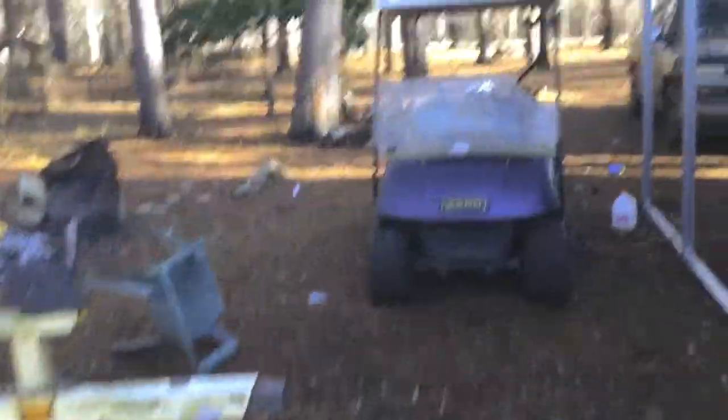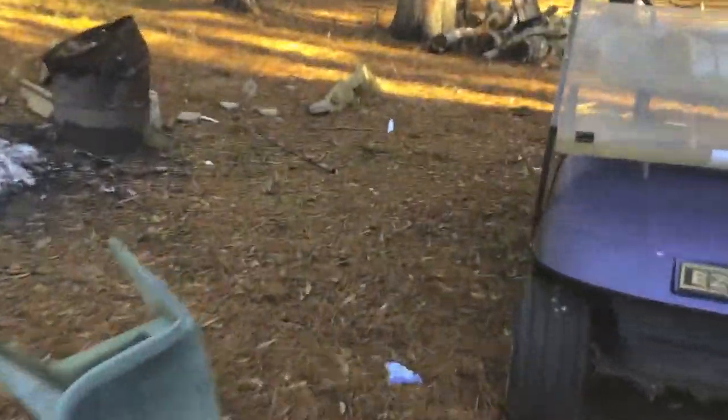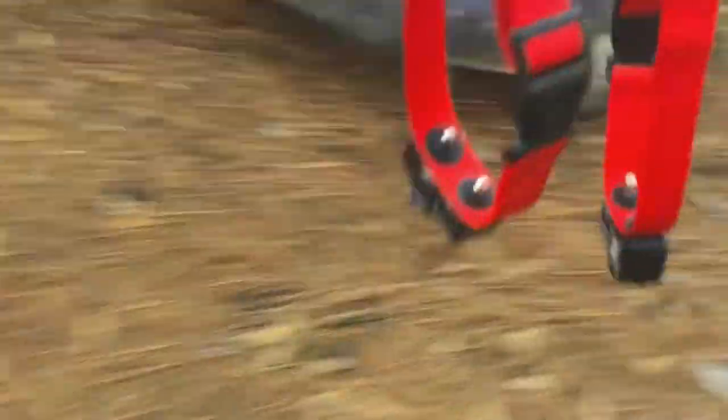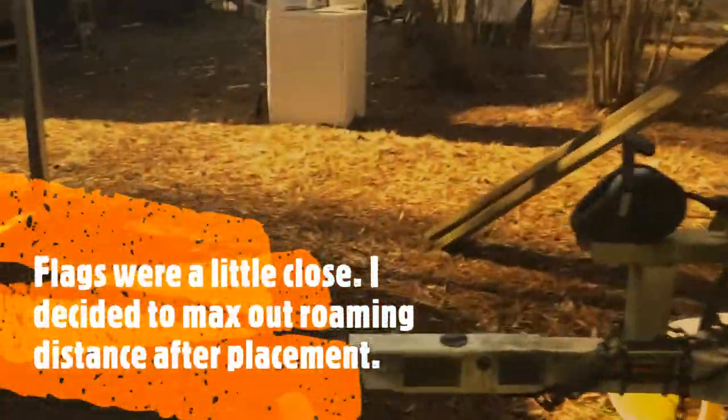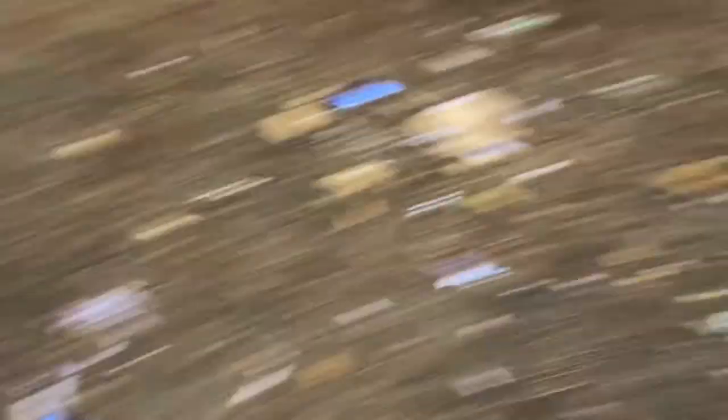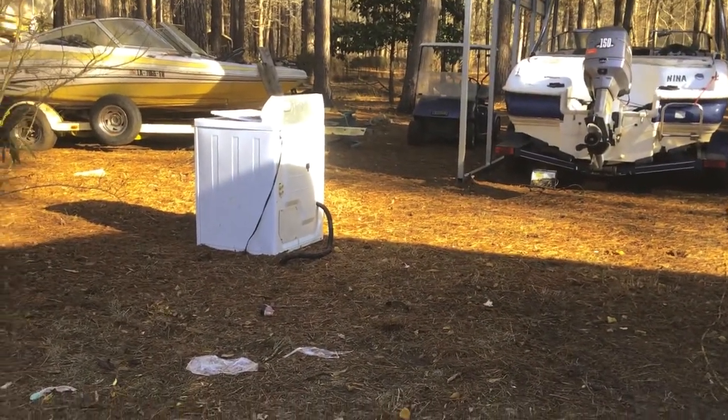I'm going to hold the camera down at dog level as we approach the boundary. There are the flags — we're about to cross the flag line. You can hear it beep, then it goes into fast beeping right at the boundary. We turn around and run back. It keeps beeping even as we move back toward the safety zone.